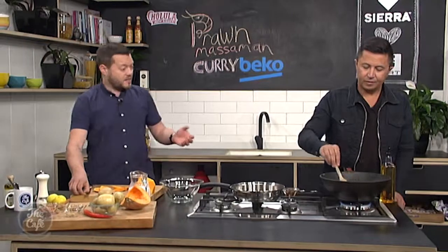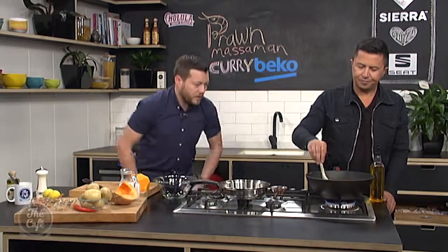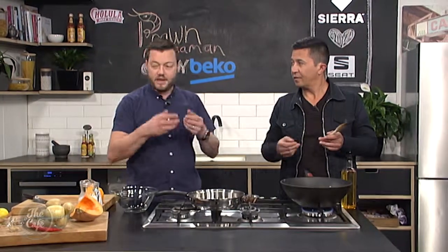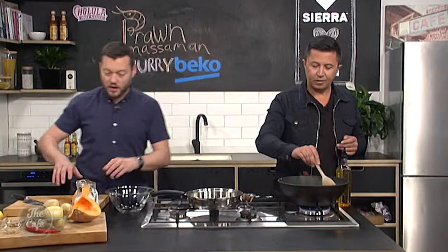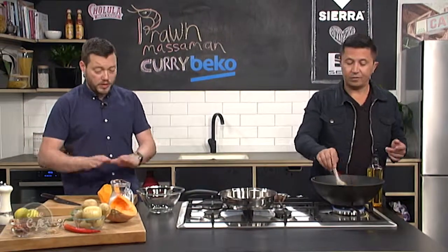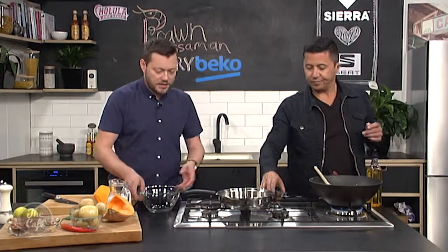We're just going to dice that up. We're going to put pumpkin through here — it's a really nice dish to do with pumpkin. Lots of flavour, pumpkin works really well with coconut and those Thai and Malaysian flavours — chilli, heat, spices. And if you didn't want to put the prawns in, keep it all vegetarian. You can do that with the potatoes too — it gives you a nice base to the curry.